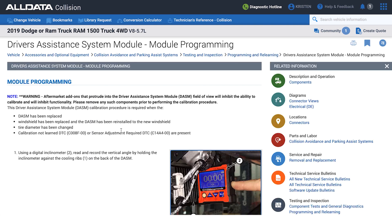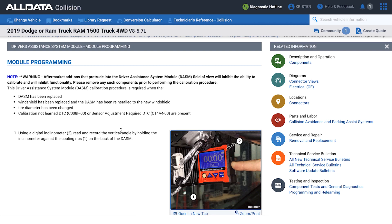Then I'm going to look at the programming and relearning procedure for the driver assistance module. Here you can see exactly what's going to be required — what special tools might be required, if you need a scan tool, if you need a target board. That's a lot of great information.